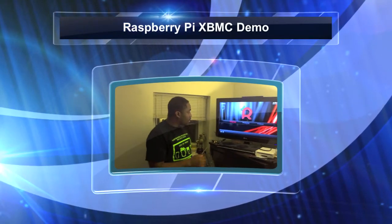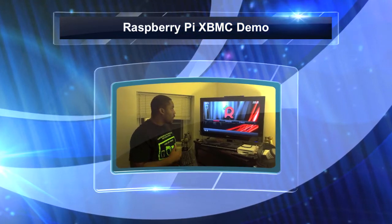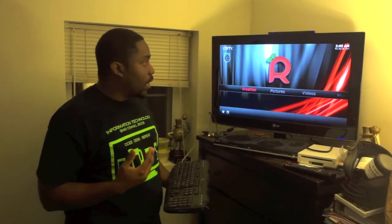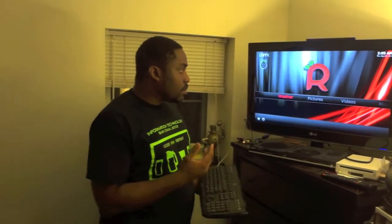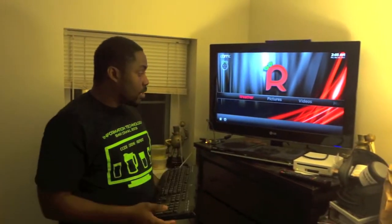This is the Raspberry Pi XBMC I'm working on right now. Just a quick tour about it — this is basically a media center you can use on your TV to watch all your movies, listen to music. It's the best way to turn any TV into a smart TV.